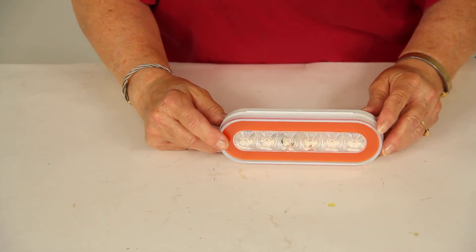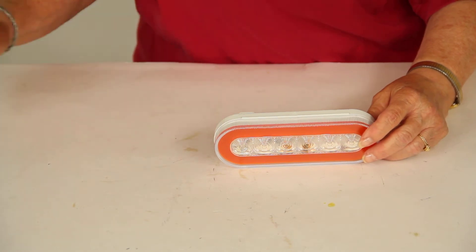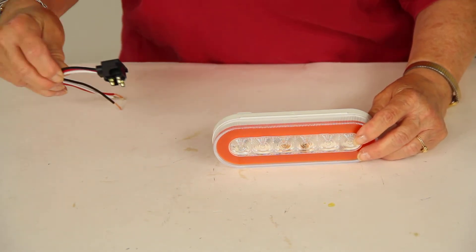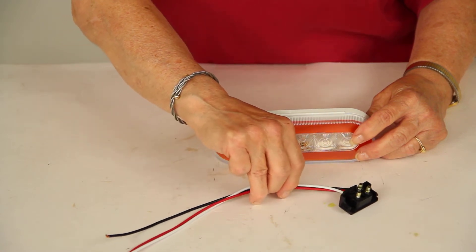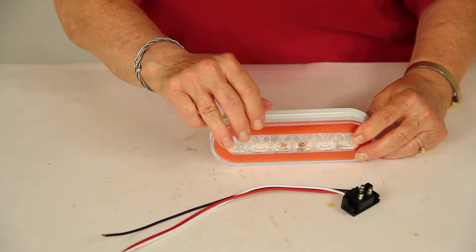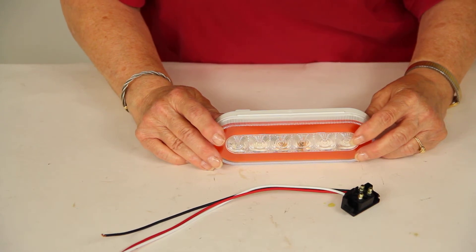This light does meet all the requirements for automotive lighting from the Department of Transportation. If you do not already have the 3-wire pigtail that's required for installation, you can get this one at eTrailer.com. This is the Optronics right-angle 3-wire pigtail plug, part number A47PB.